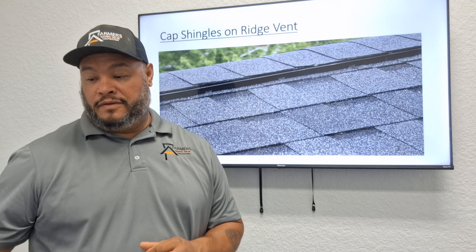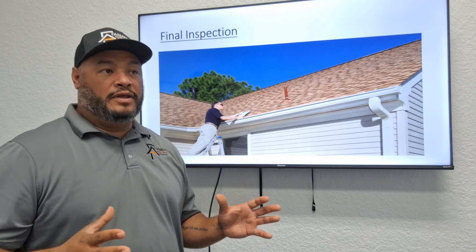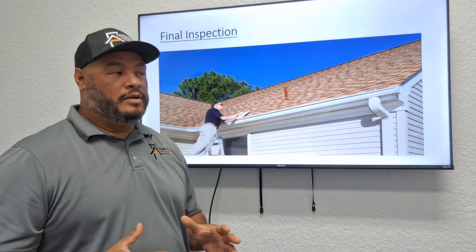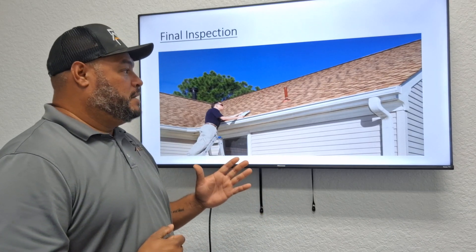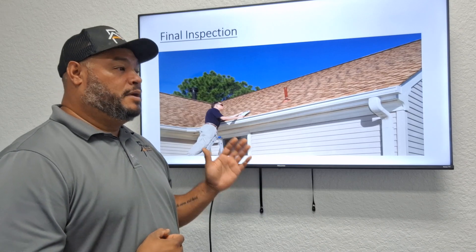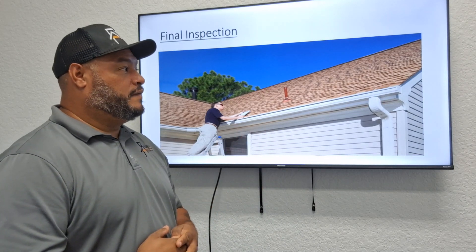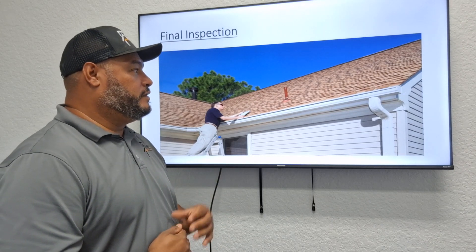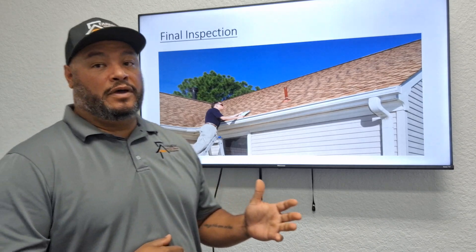Once the roof is fully completed, the last final stage is the final inspection. The drying inspection must have passed — either in-person, by video, or by delivering the pictures and affidavit with the permit paperwork. Once that's done, you let Stephanie or Kim know the paperwork was delivered, they will order the final inspection, and then a city inspector comes out to sign off on the roof. That ends the install process.